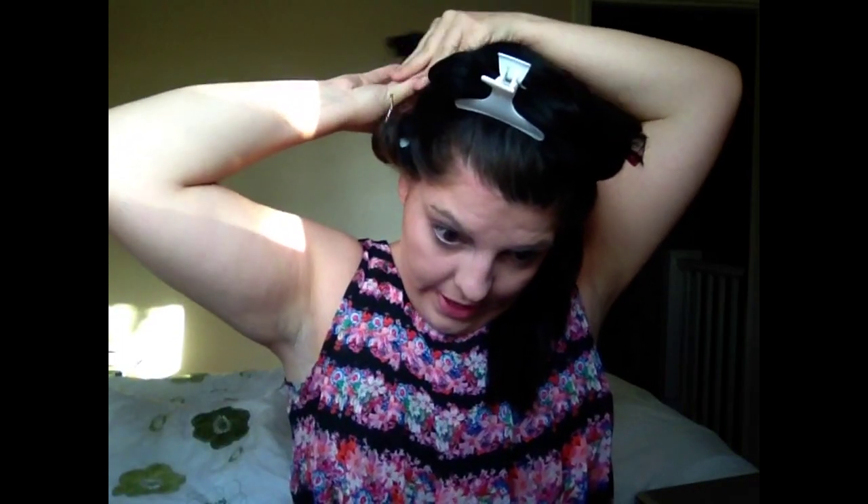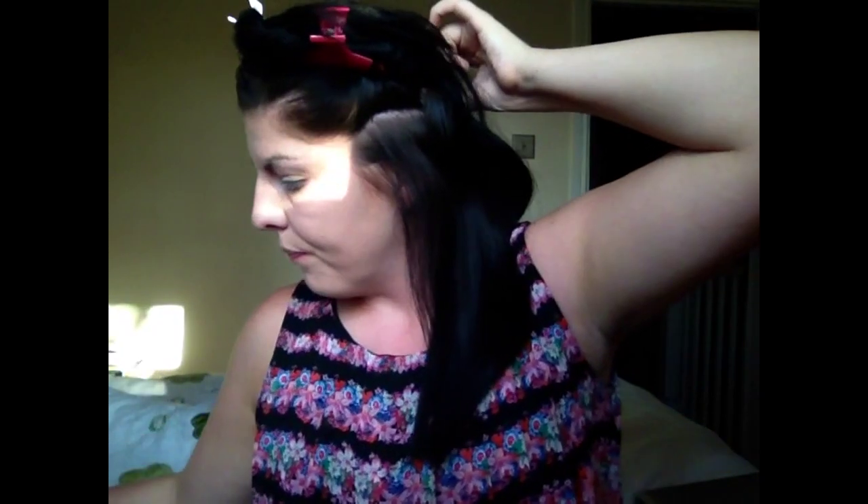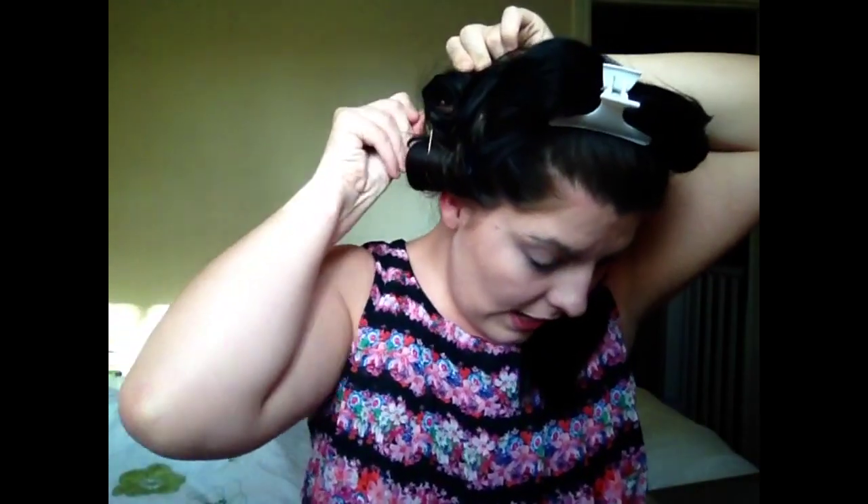Then take the next roller and just roll it towards your head. You get these little grips and you need to push them up so the end is facing upwards, otherwise the roller is going to fall out. So that's all of the bottom section done. All the rollers are in and if you can see, the hair is wrapped around the roller and kept in place by these little clips.